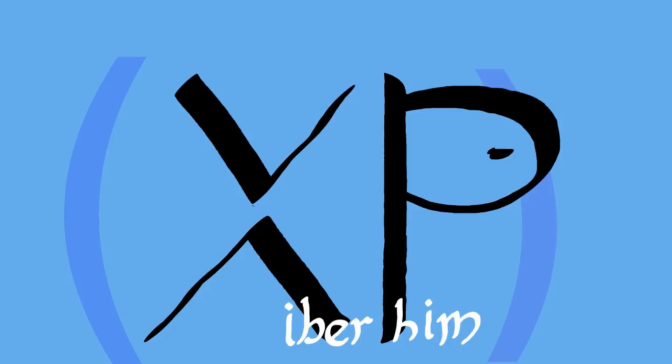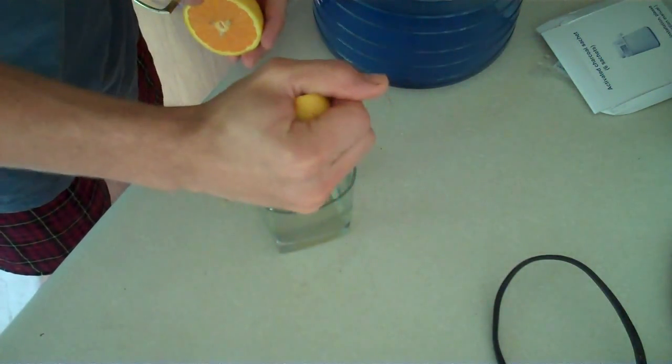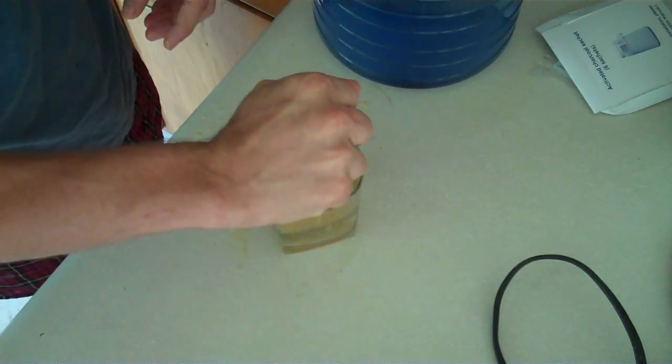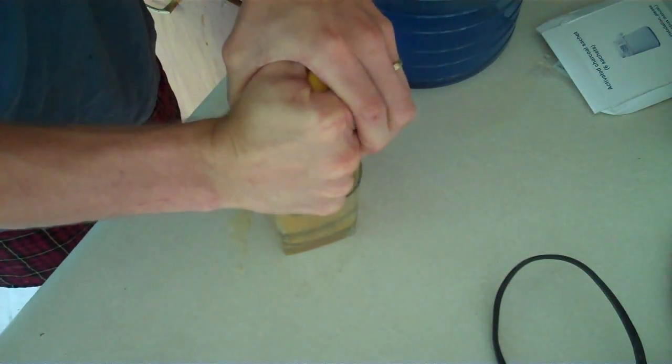Good morning friends and family — check this out, my juicer's all packed up, so I'm gonna make orange juice the badass way. And when you use this method to make orange juice, you don't need to add any sugar to it, because you are the sweetness.